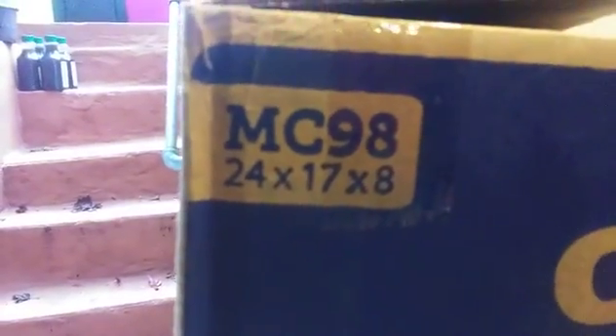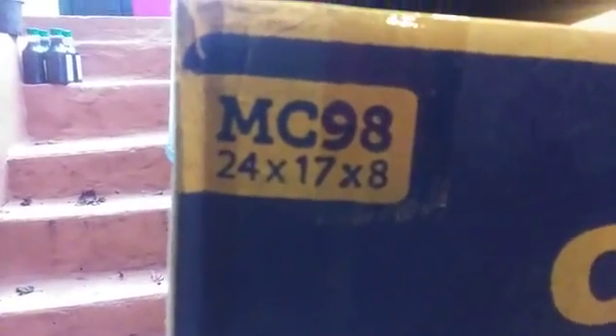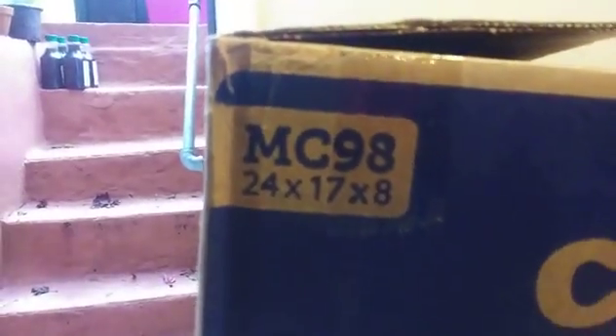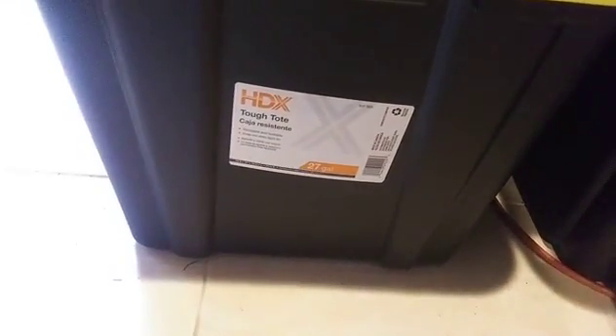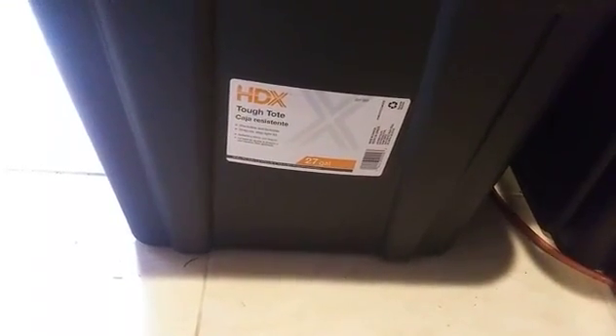The box is 24 by 17 by 8 inches. The way I feed them is this: I have a reserve tote on top, and on the bottom in the 27-gallon container is what I'm actively using — the same size container for each.